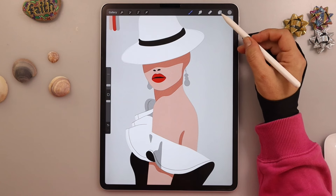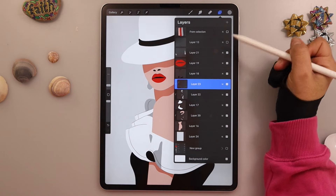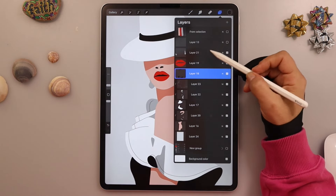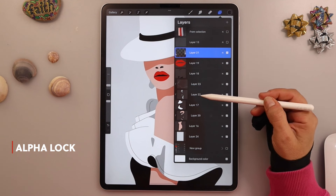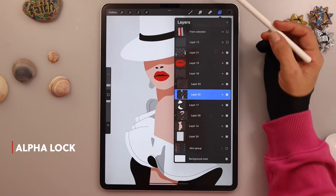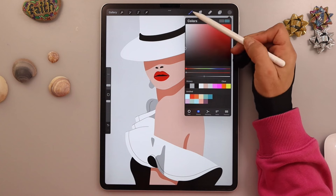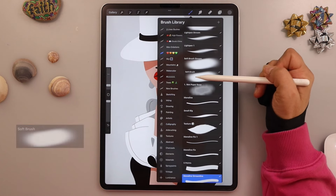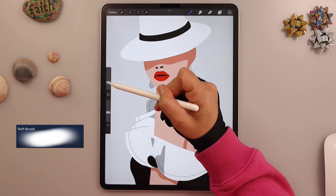Let's remove the layers with the color and the sketch. I wanted to add a little shadow on the earring, so I put the layer to alpha lock. I will do the same with the gray shadows on the dress, using a darker gray with the soft brush found in airbrushing.